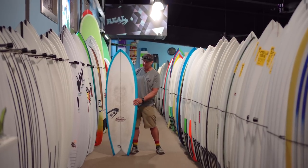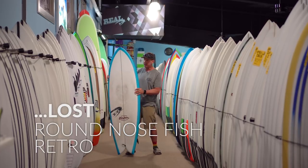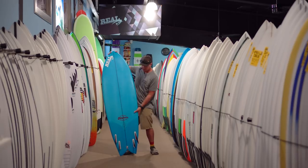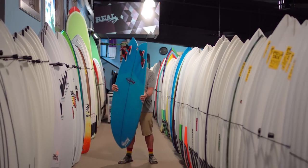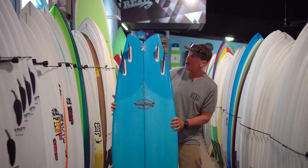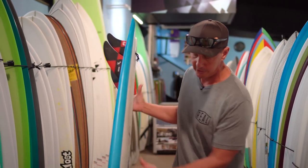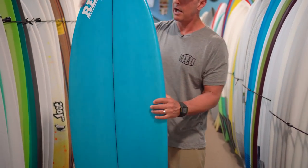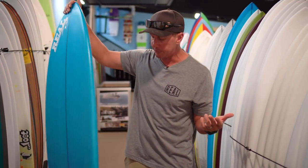Welcome to The Real Board Loft. I'm Tripp Foreman and this is the Lost Round Nose Fish Retro. This is a new fish design from Lost Surfboards. It's set up as a dedicated quad — there's no thruster box in this board — and compared to the standard Lost Round Nose Fish or the Lost Round Nose Fish Redux, this board has a little bit more thickness throughout and a little bit more of that retro vibe.